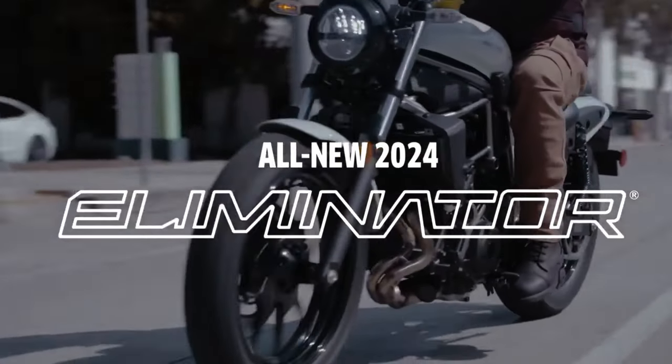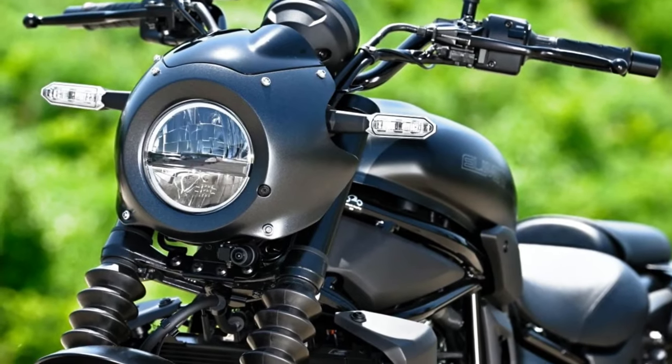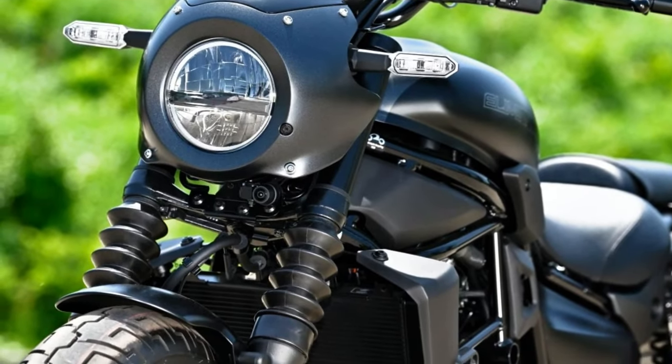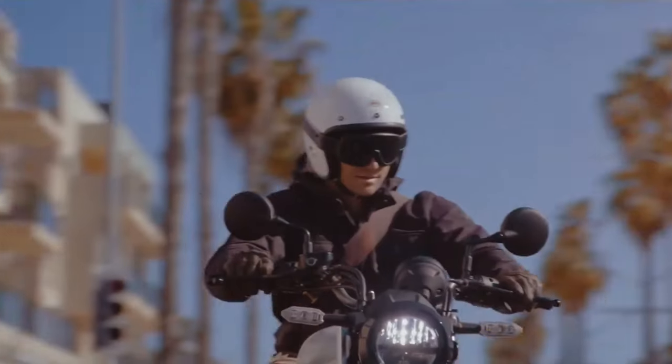Kawasaki has officially revived the Eliminator segment in its home market Japan by launching the 2023 model. The automaker is also set to introduce the newly designed 400cc cruiser bike to other global markets, including India, later this year.